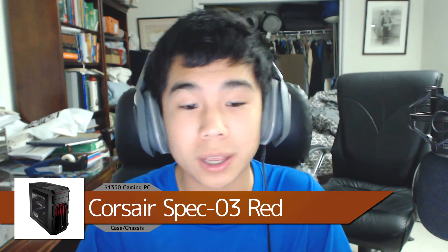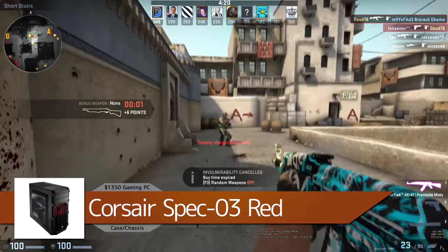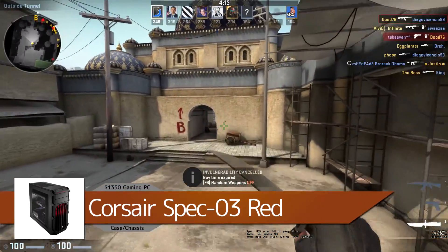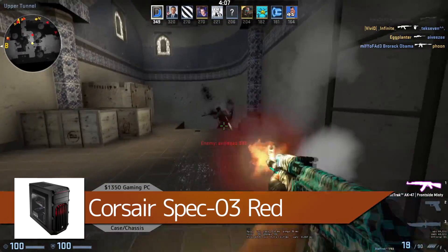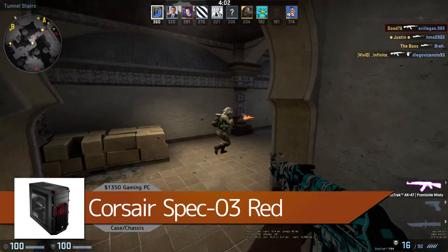For the case we're using the Corsair Spec-03 — a $70 mid-tower case. It comes with two fans, one with a red LED so it looks really cool with the red theme going on. It has great airflow, great cable management, and it's a very solid and sturdy overall build. It even has a window to show off your build.